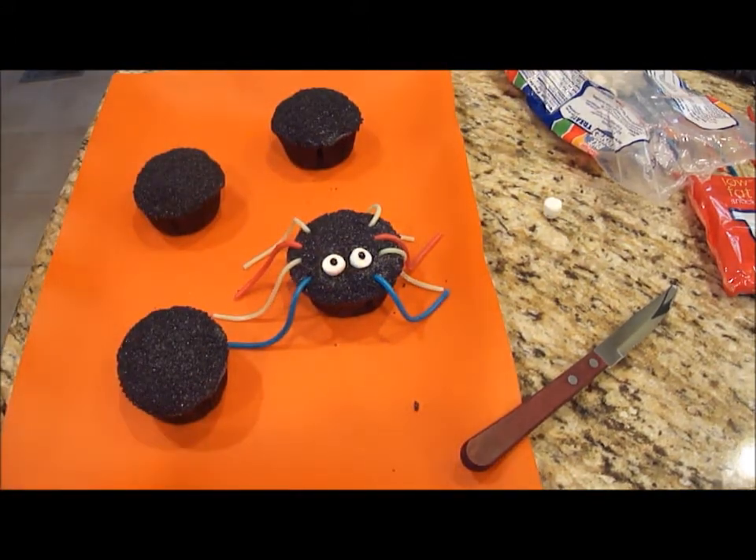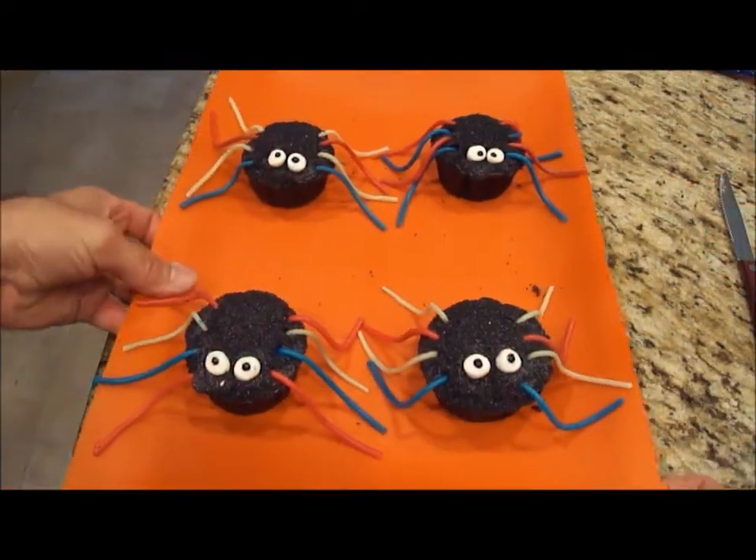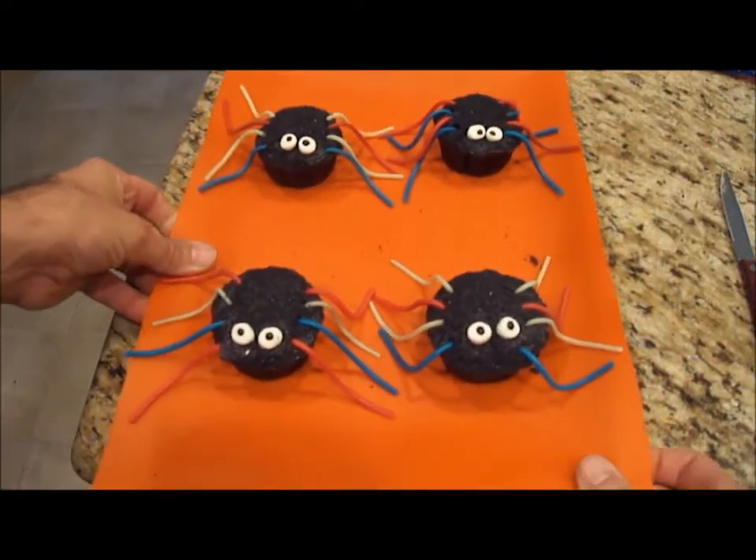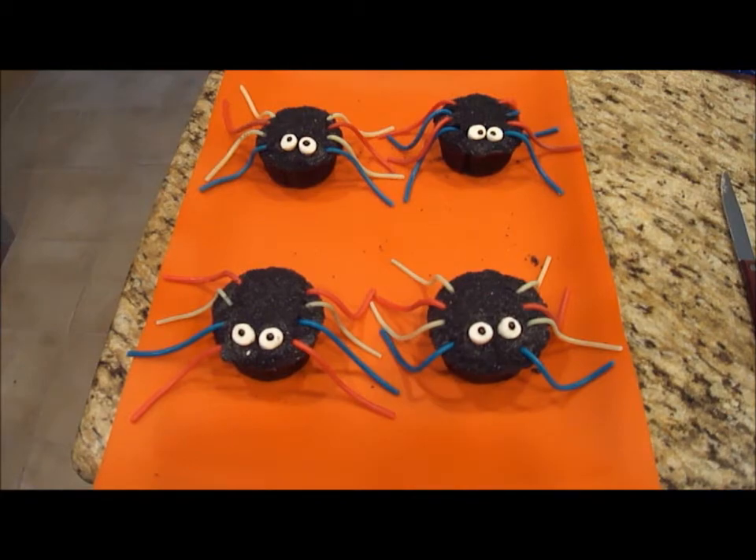That is one spider cupcake. There they are, all done — my spider cupcakes. Perfect for Halloween parties. Kids will love them. Thanks for watching!